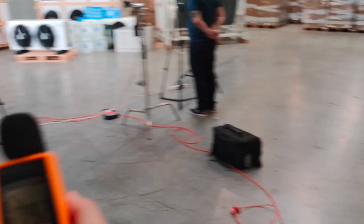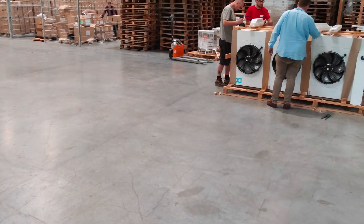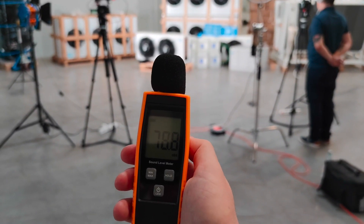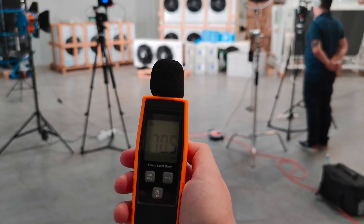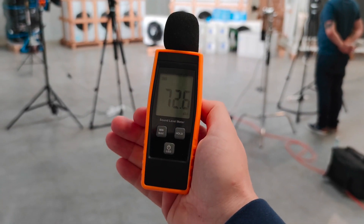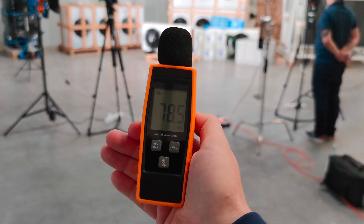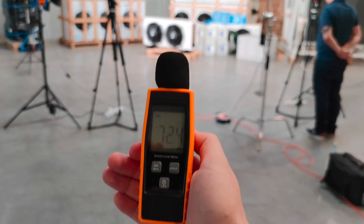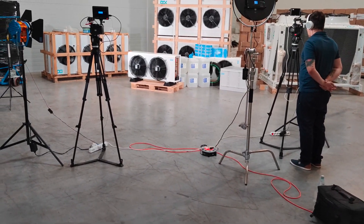People are making some noise here, preparing the unit for shipments. The reading at 10 meters is 69 decibels — that would be right.